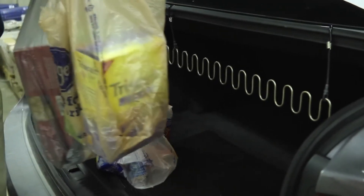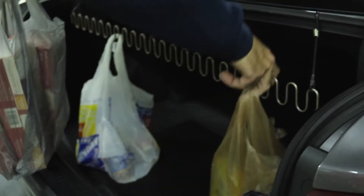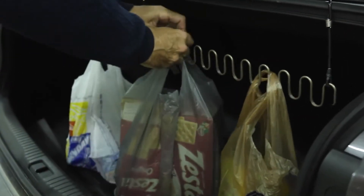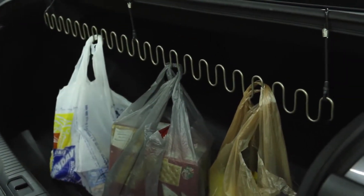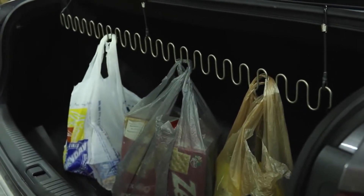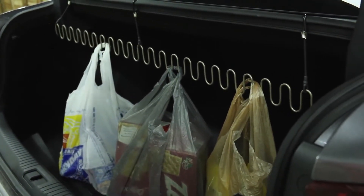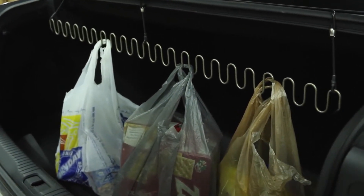The bag rack conveniently holds 20 plus grocery bags and it separates each bag for easy loading and unloading. Its space-saving design fits up here high where there's very little space being used, so if you have golf clubs or a baby stroller you don't have to take those out, because the bag rack will hold everything right where it is without any problem.